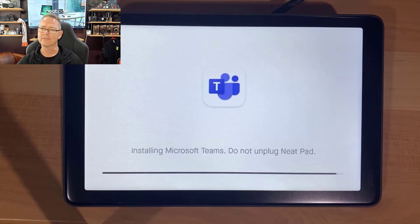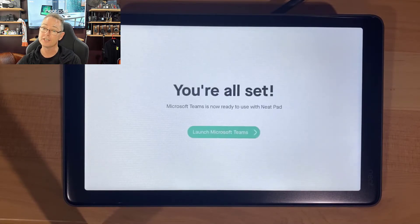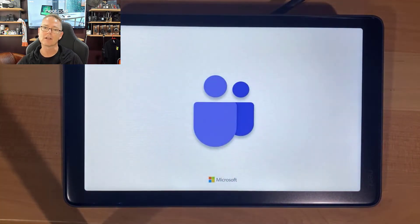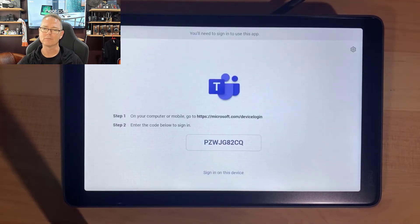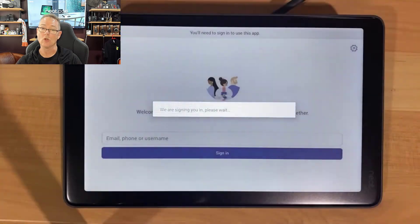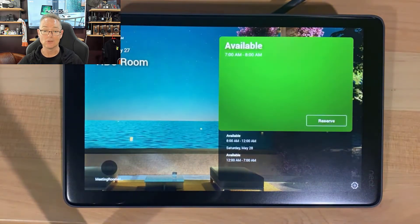I've sped that up a little bit for your convenience — it's installed the Teams client. So out of the box, based on choosing Teams or Zoom, it installs the appropriate client. As it starts up with the Teams client, it goes through the device logon process — that companion mode where you just use your mobile or computer to log in. I'll use those credentials in a moment, and it comes back to do a registration. The room is now up and running, ready to rock and roll.